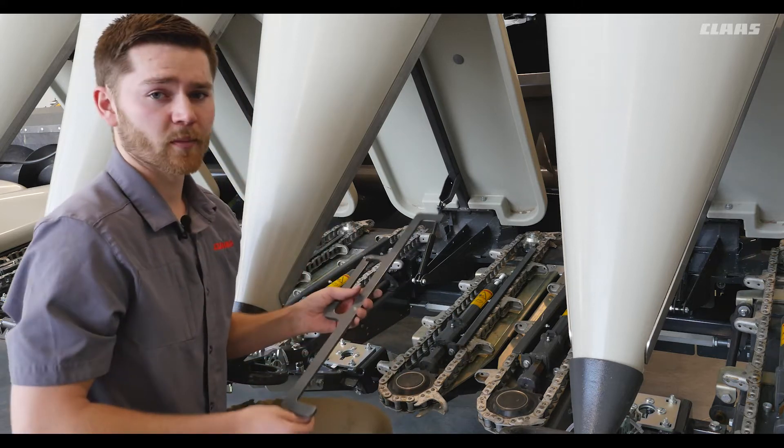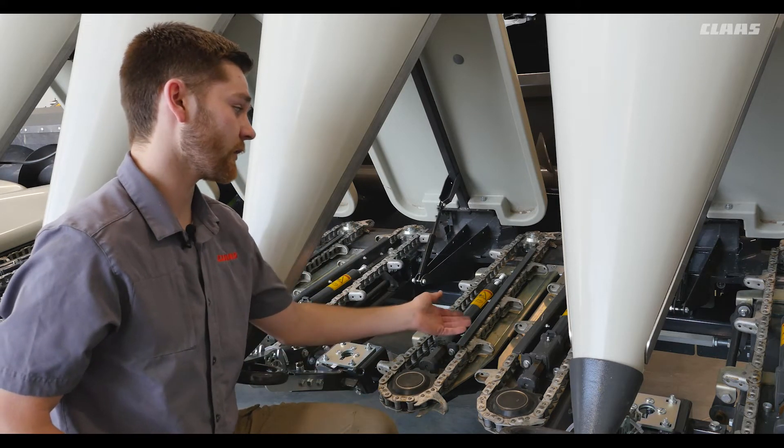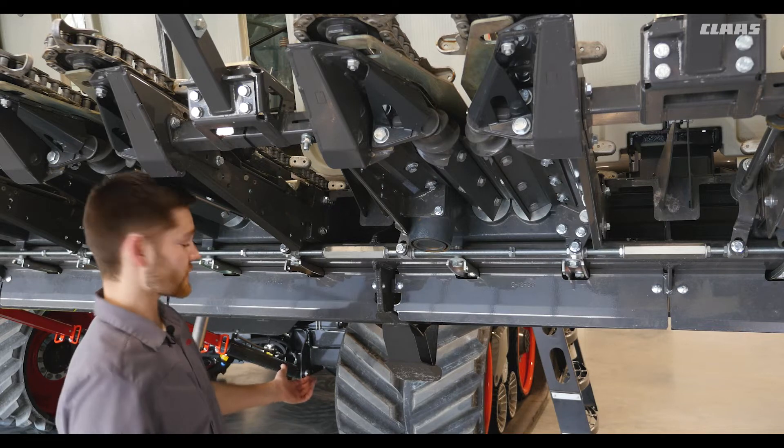Then we have to use this tool to make sure it's properly tensioned. Next we'll look at the deck plates to make sure they're parallel in the front and back and left to right. Now that we're underneath the head we want to make sure our feeder house safety locks are engaged.